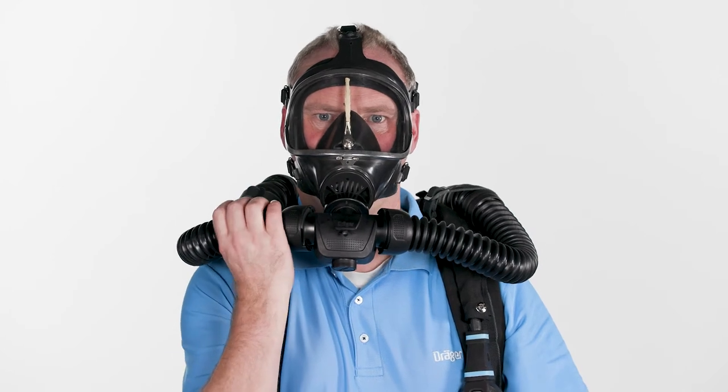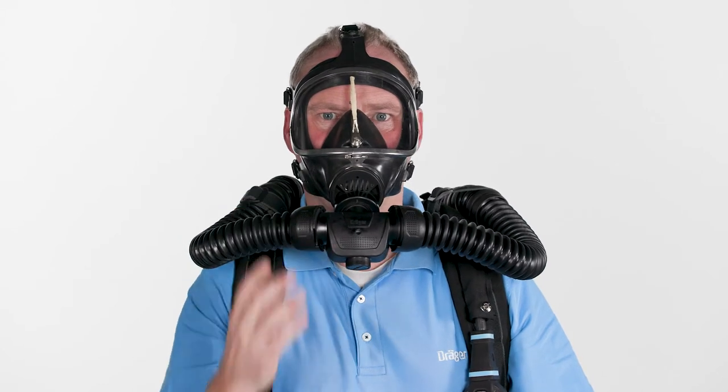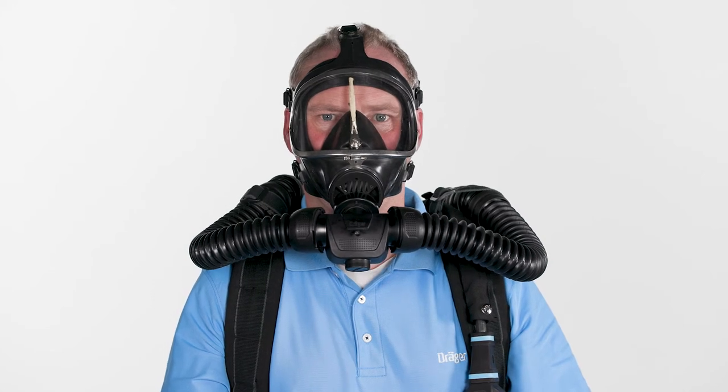With the RP mask, press the right hose together and inhale. If the negative pressure does not persist, tighten the straps. Exhaled air must escape through the left hose into the system.